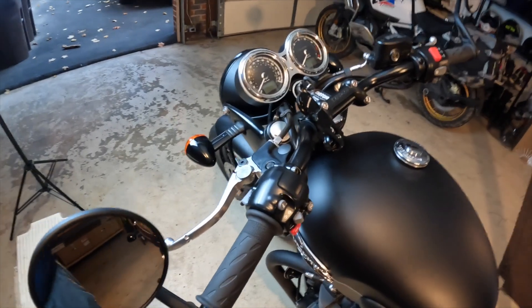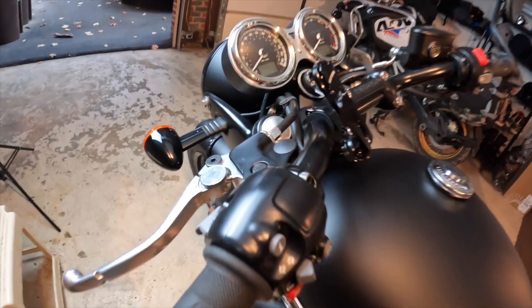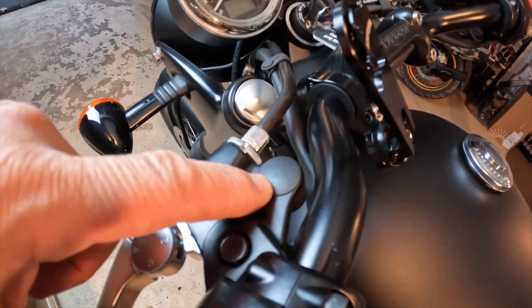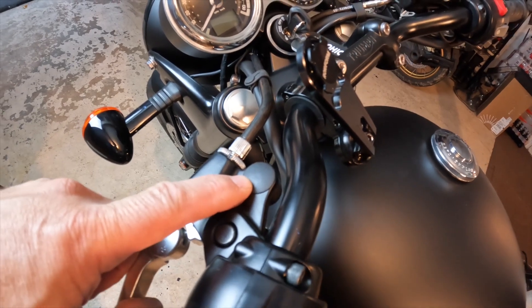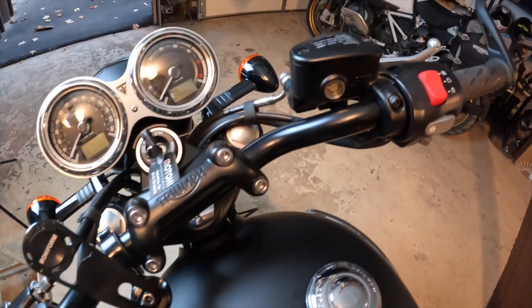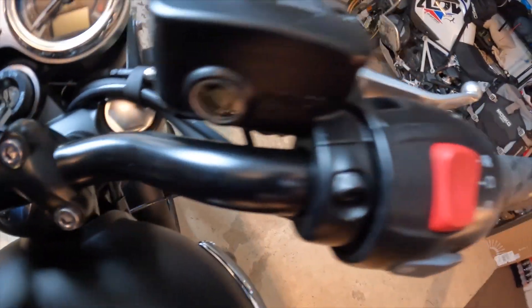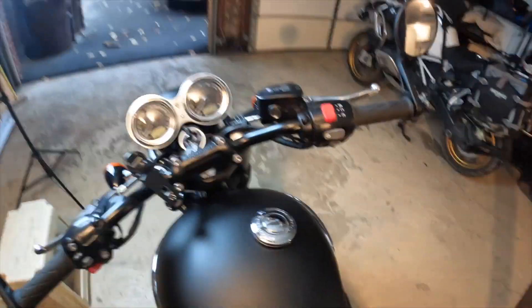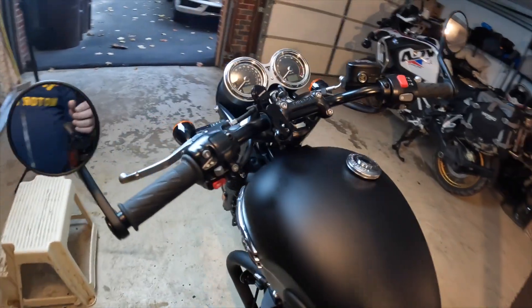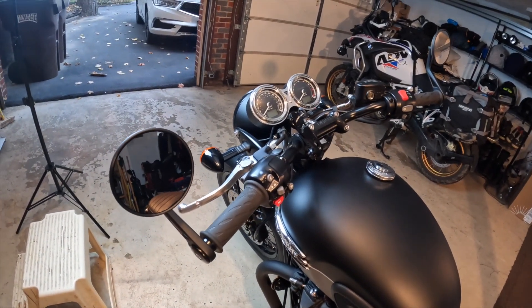Pretty cool — you can see how that's all done. There are even caps that come with it. That's the original hole where the OEM mirrors were, so there are caps for that. You've got a cap here and you can see the cap back here as well — a much different look than before. Pretty cool. We'll take some pictures outside.